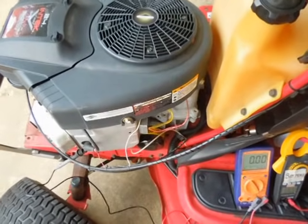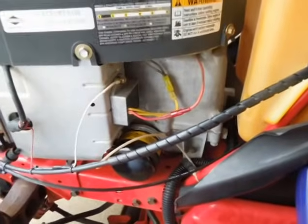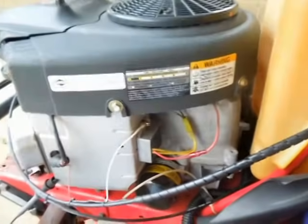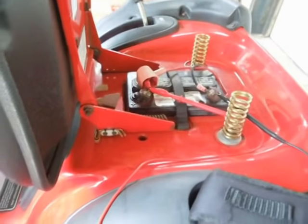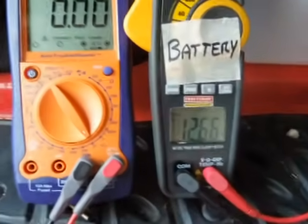I had a problem where my lawnmower battery was going dead and basically figured out that the system wasn't charging. What we're looking at here is your basic Briggs & Stratton engine — that's the voltage regulator — and over here I've taken and connected a set of voltmeter leads to the battery, so that's this voltmeter.